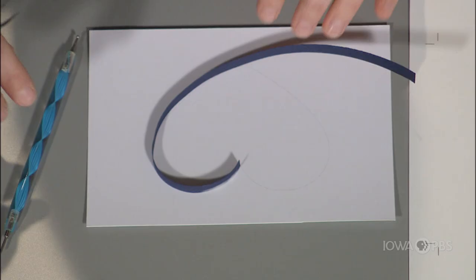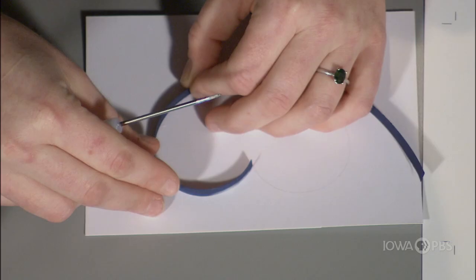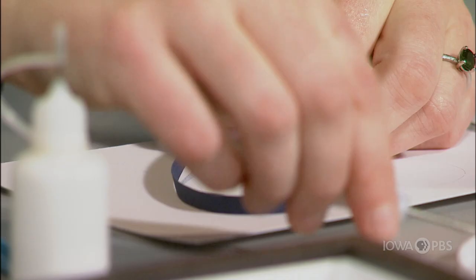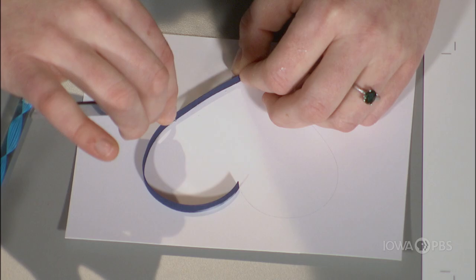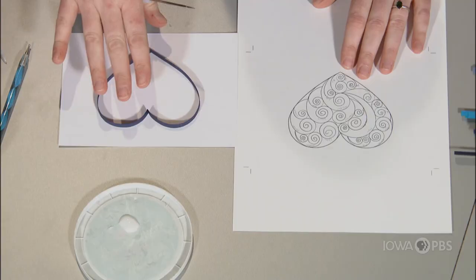Gently lift up the paper strip and apply glue underneath. You want the whole underside of the paper to have glue on it. I'm just making sure I follow that really light outline of the heart. Put some glue on and hold this in place — and that is half of the outline of the heart. To complete the outline, you repeat the exact same thing on the left side. Right here I have this heart piece sketched out with some preliminary ideas of where I want the coils to go.